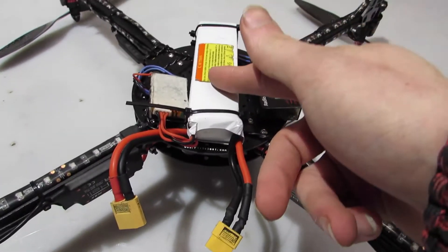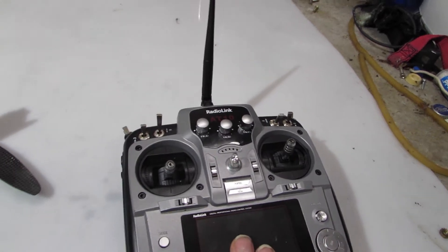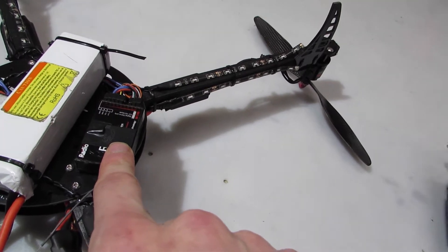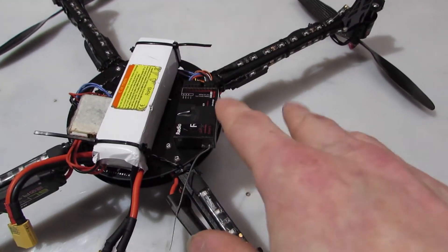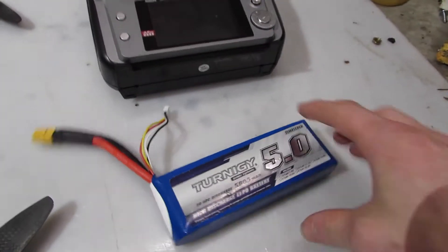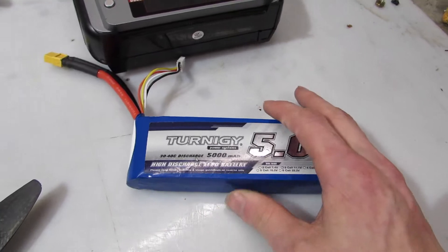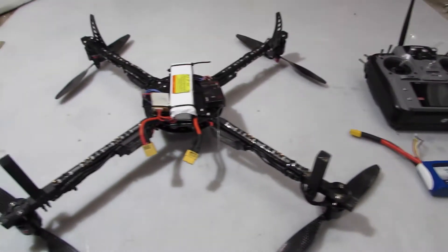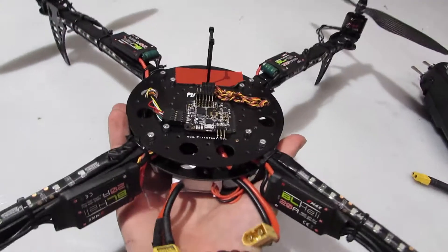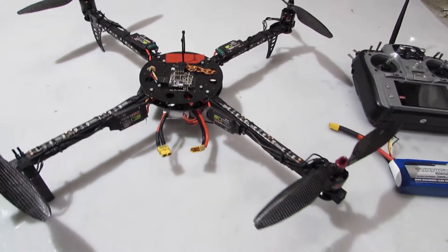I got the 3200 mAh battery, 3-cell, with the Radio Link AT-10 with the R10D receiver — correct me if I'm wrong because I can't see it with the tape up there. I also got this Turnigy 5000 mAh 3-cell battery for it. It's a little bit big but it gets the job done. I got the red and white LEDs on it — white for the front and red for the back.